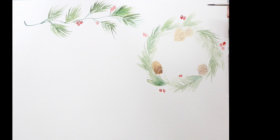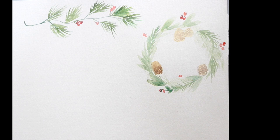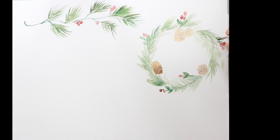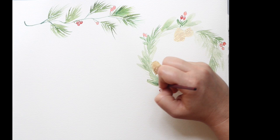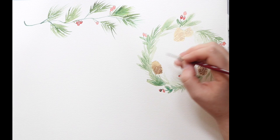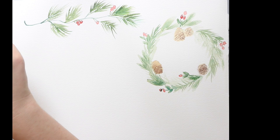I was just deciding where I want to have my berries, so I'm adding them one or two at a time. I accidentally got a little green paint in my berry, but that's okay — no big deal. I'm adding a little extra foliage to connect the berries so they're not just drifting. A lot of the time when doing pine needle watercolors I like to flick outwards instead of pulling in.